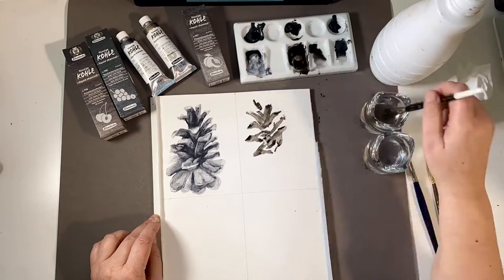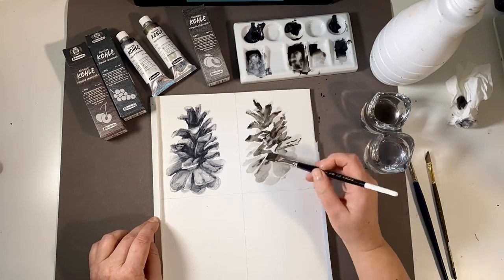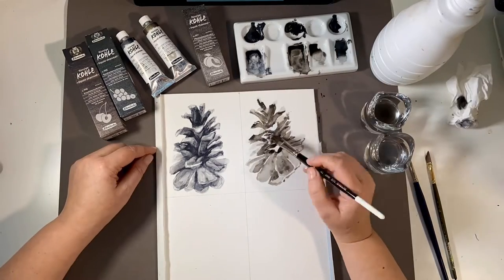So this exercise is charcoal. It's tonal. It's about light and shadow. Is it painting? Is it drawing? What do you think?